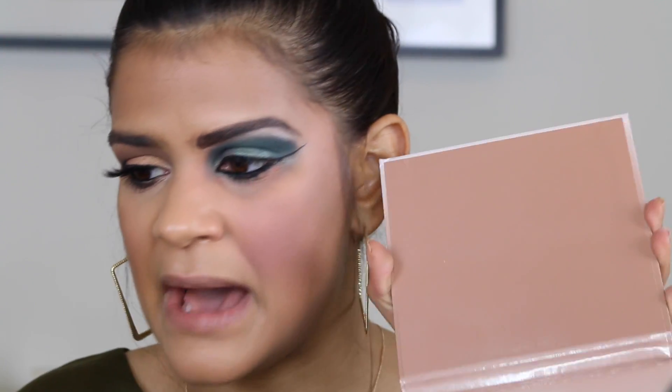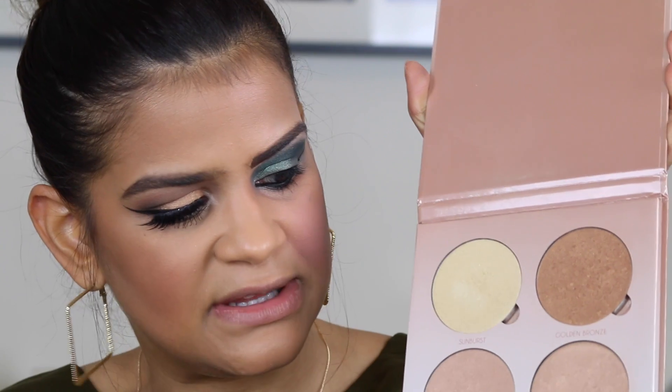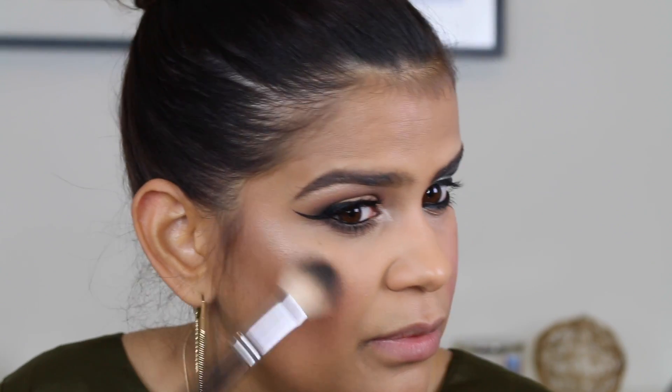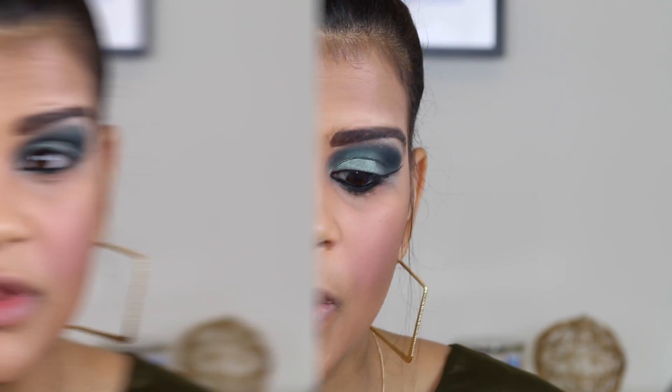For the highlighter on the good side, I'm grabbing a powder highlight and using a not-so-big brush, applying it very carefully just on the places I really want it — the high points of my cheekbones, right above my brow, and a little bit on the nose.